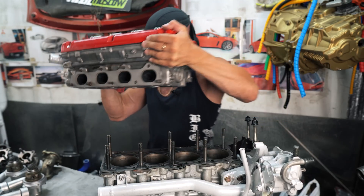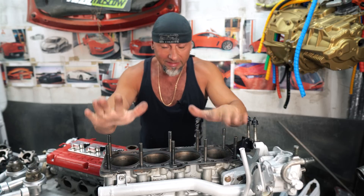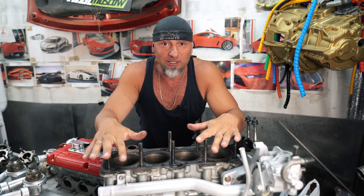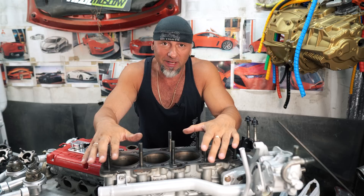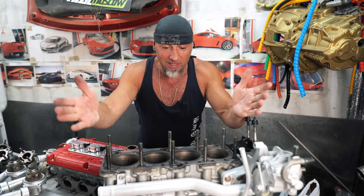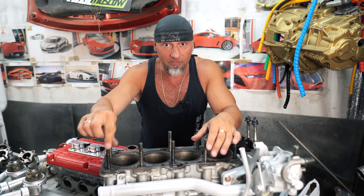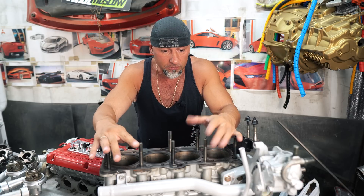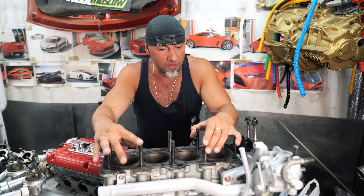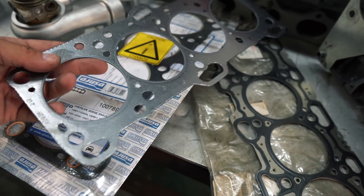The head of the cylinder block is already on the barrels. Indeed, from 10 bolts I found only 9, so if someone has one bolt for the 4G63 block, I ask you to send it to me. I also don't have ARP bolts for the barrels, which would also be good to find. However, after going through a bunch of boxes, I found a few head gaskets.